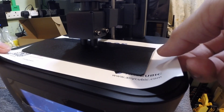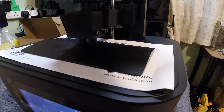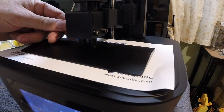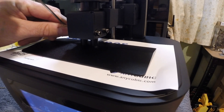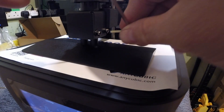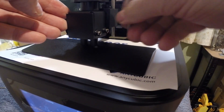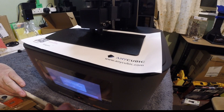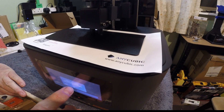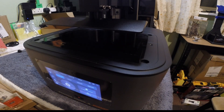Then check the paper — it needs to be tight but not too tight, and the same pressure on all four corners. Then just press finish on the LCD screen and remove your paper while the build plate goes back to the top.